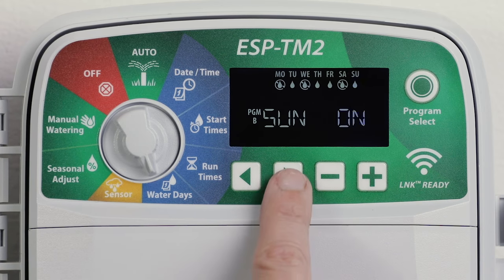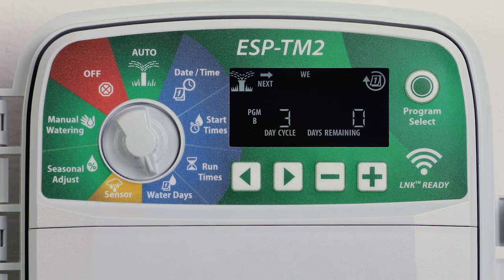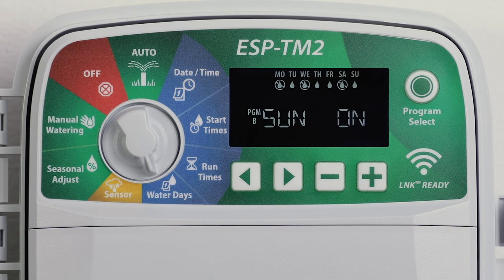If Sunday is selected, pressing the right arrow key will enter and activate cyclic watering. To return to the watering by custom days menu, press the left arrow button.